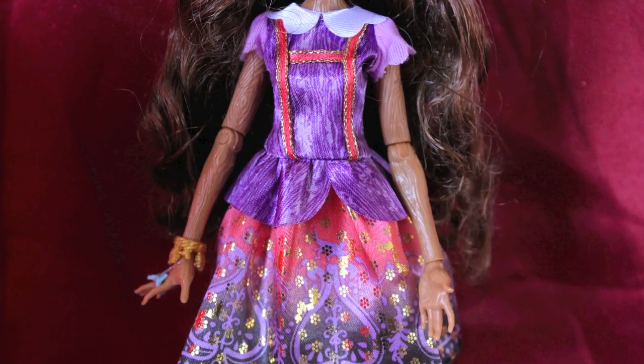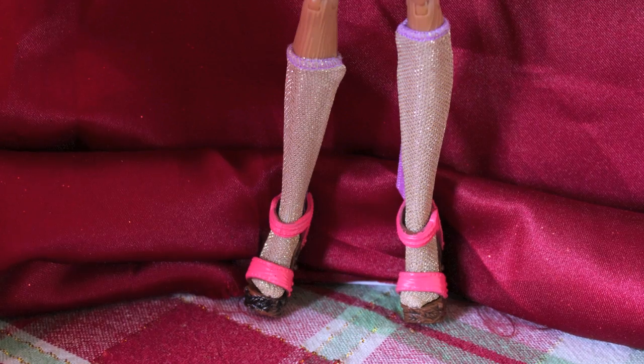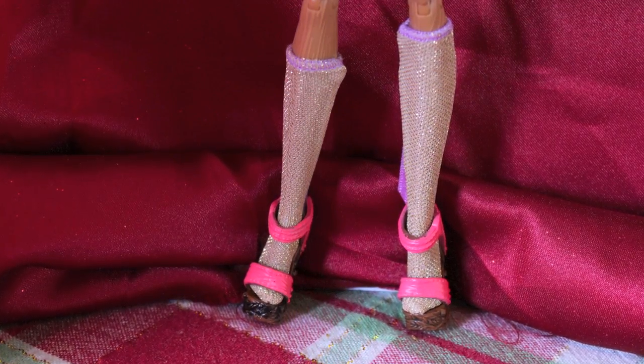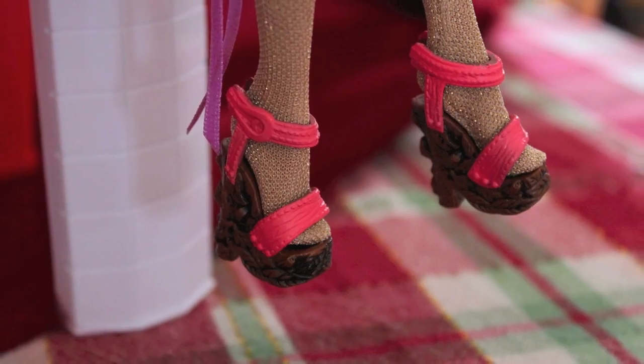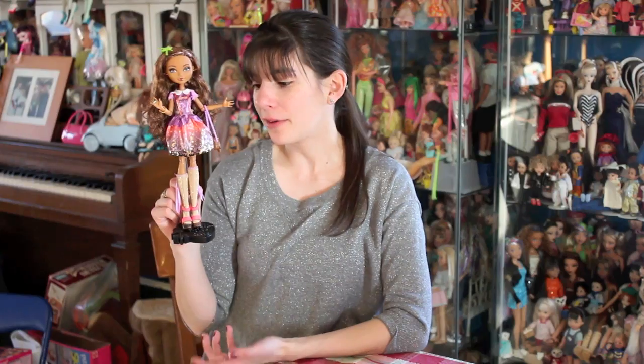Her dress is a purple-pink combo. There's not much to it, but it's a cute design and it looks good on her, which I think is the important thing. She has knee-high stockings and some awesome shoes. I really love all the shoes they give these dolls — they clearly need to go into the human shoe design business. One small flaw in her costume design is that her socks are uneven. I don't know if it's all the dolls, but hers are clearly different sizes, so it'll be interesting to see if that's a factory thing or just this doll.